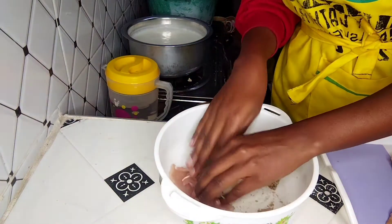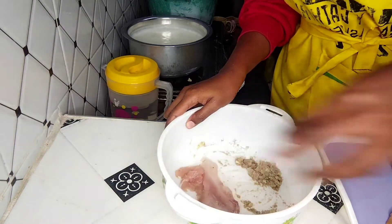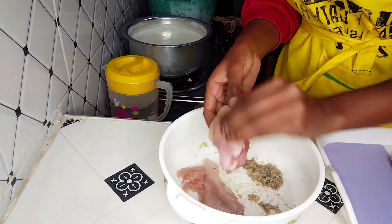Then we are going to apply the final spice mixture to our chicken. Do this several times and leave it for about 10 minutes.